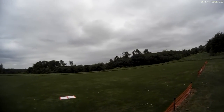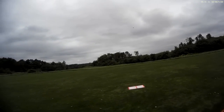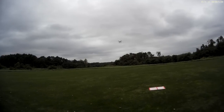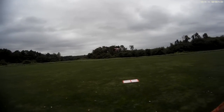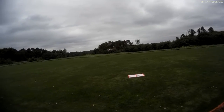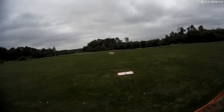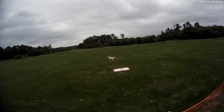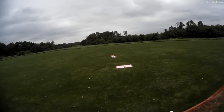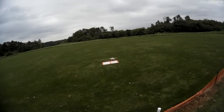I'm down to 27 seconds, so I'm going to go ahead and land it. She gets a little shaky here. Good enough.